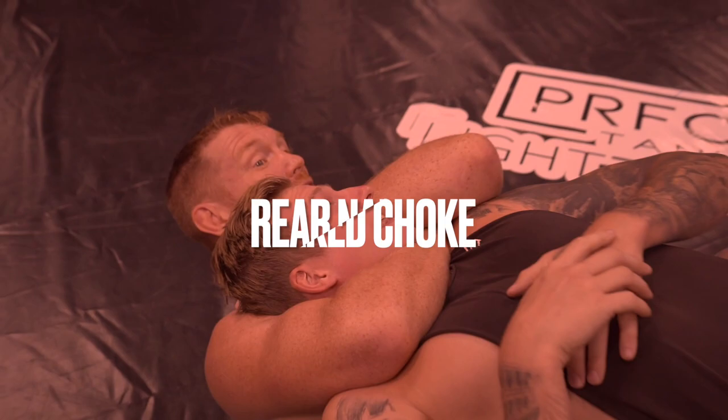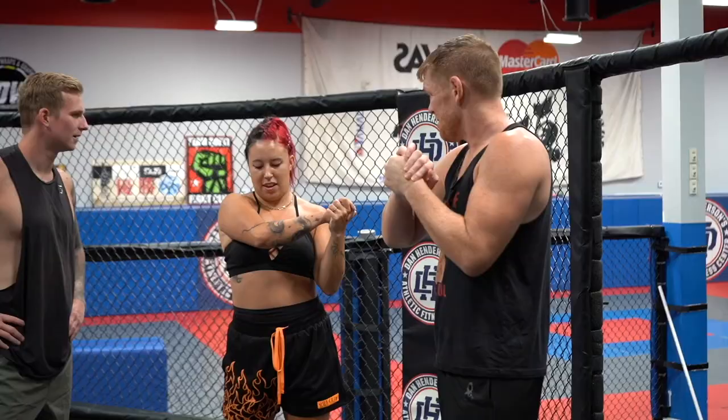What's up everybody? We're here with Smilin' Sam, the UFC fighter at Dan Henderson Athletic Fitness. And he's going to teach us how to choke each other out. We can start with the basics, you choking him. I like that — it's the most fun you can have.